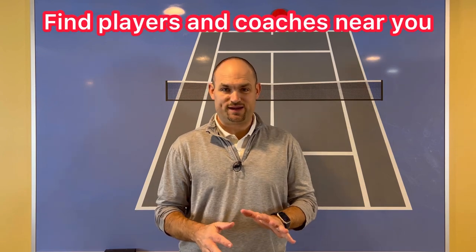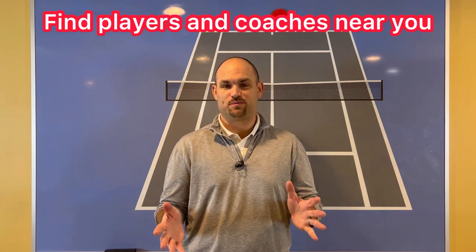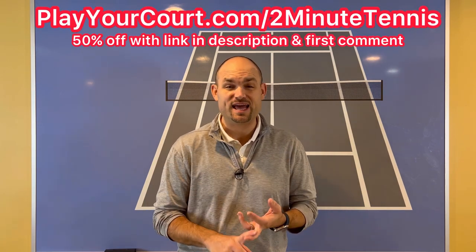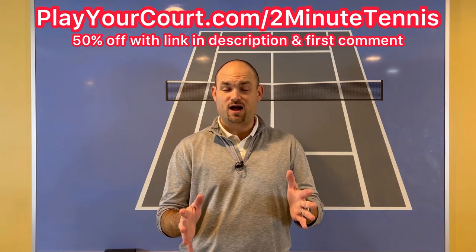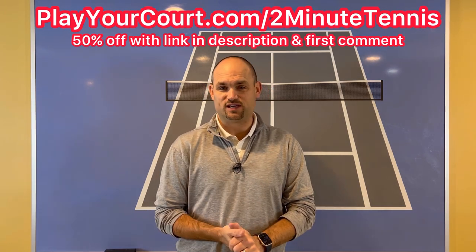If you're looking for people in your local area to play matches against or practice with, or want to find a coach close to you, use my link in the description for Play Your Court at playyourcourt.com/2-Minute-Tennis. When you use my link to sign up, you get 50% off.